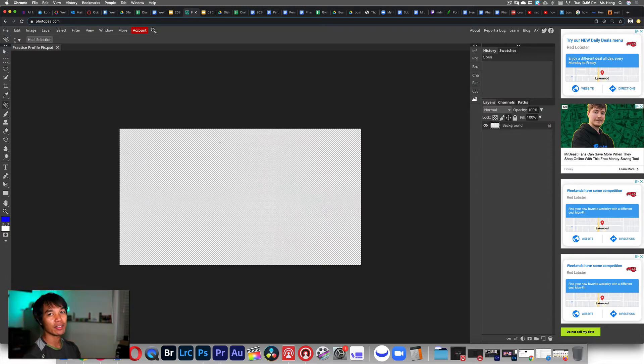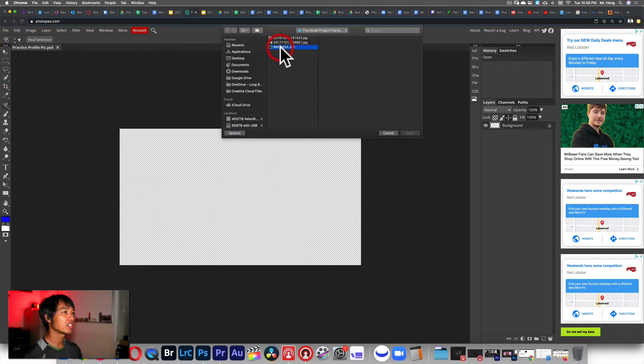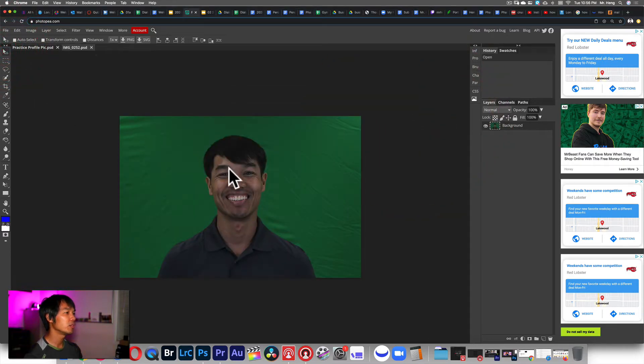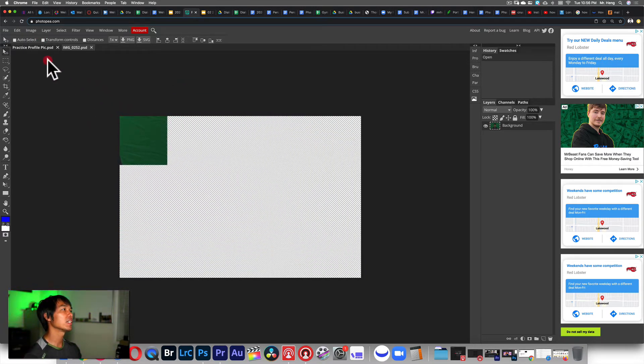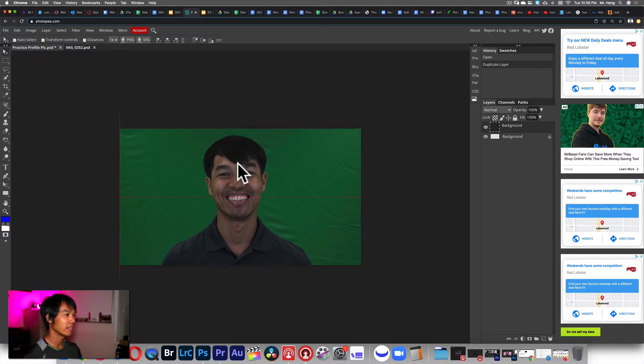Now you have a 16 by 9 aspect ratio, or 1920 by 1080. Then I'm going to find an image of myself — or an image of somebody who has a lot of blemishes that you are able to edit — then submit the before and after so I can see the difference in their face after editing. I'll open this picture of myself using File > Open, then use the move tool to click and drag it over the practice profile pic canvas and drop it right there.